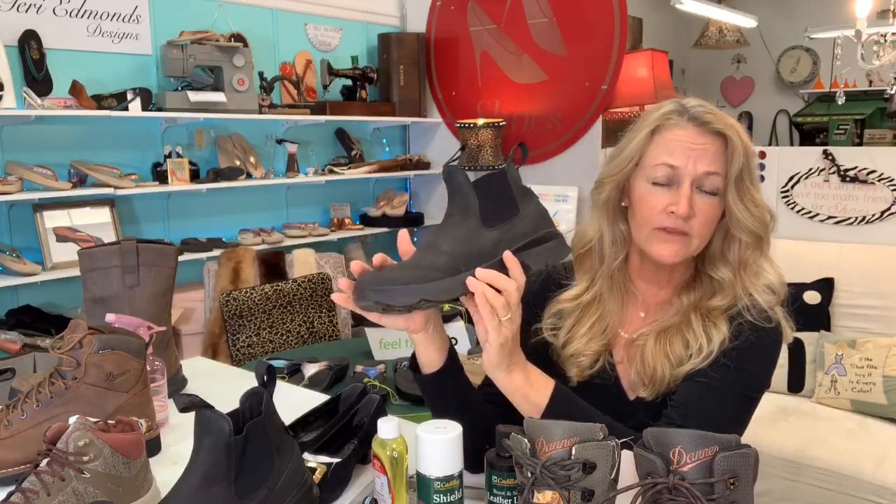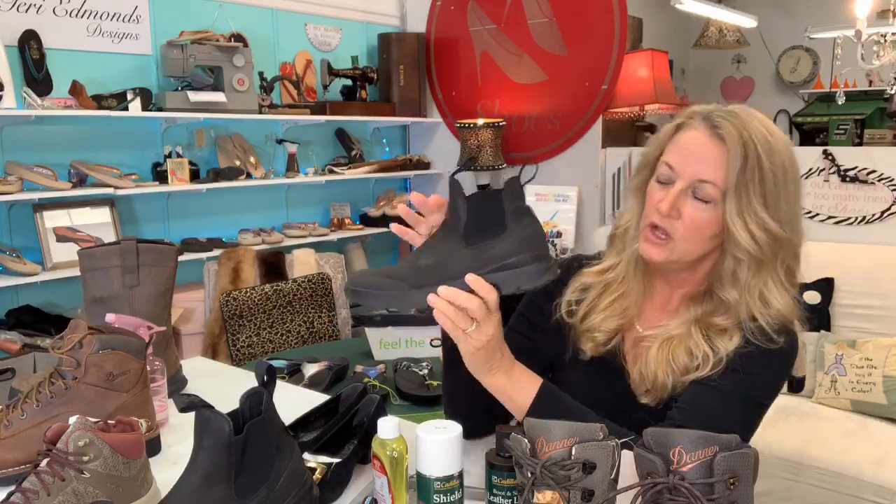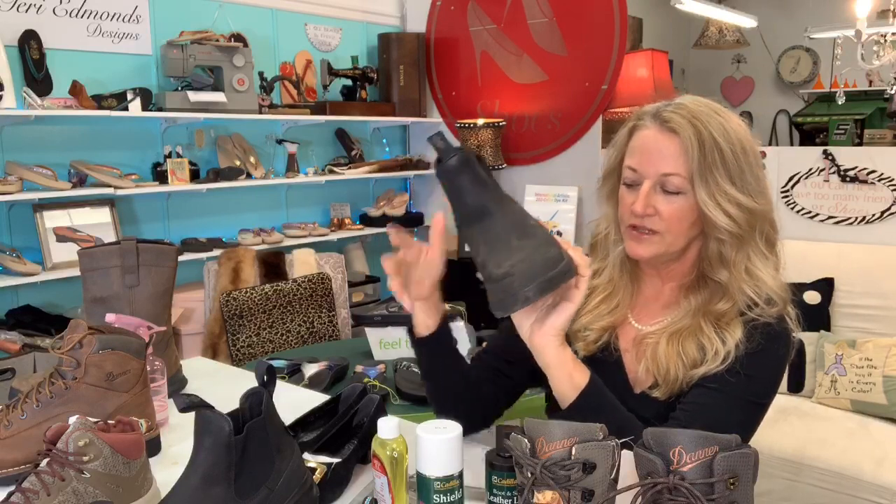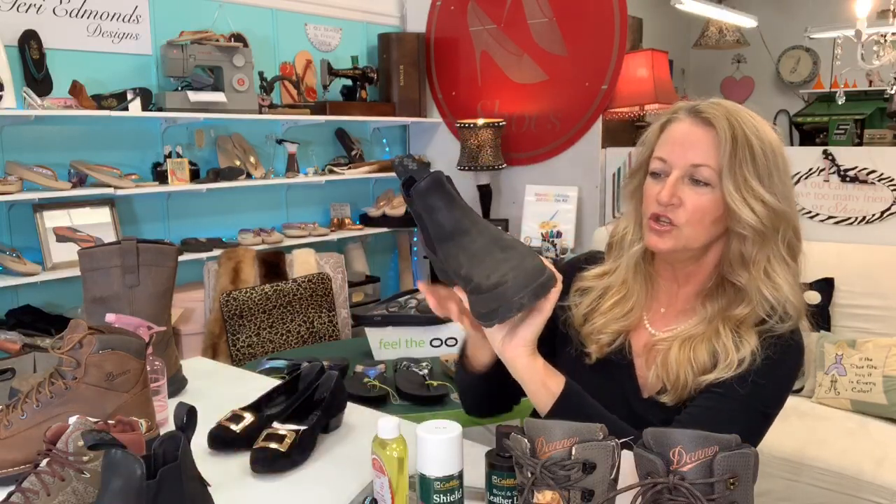It does not have a safety toe — neither version does — but they are waterproof. So I'm going to treat this boot, and this is what I'm going to recommend for everybody else out there with the same issue.